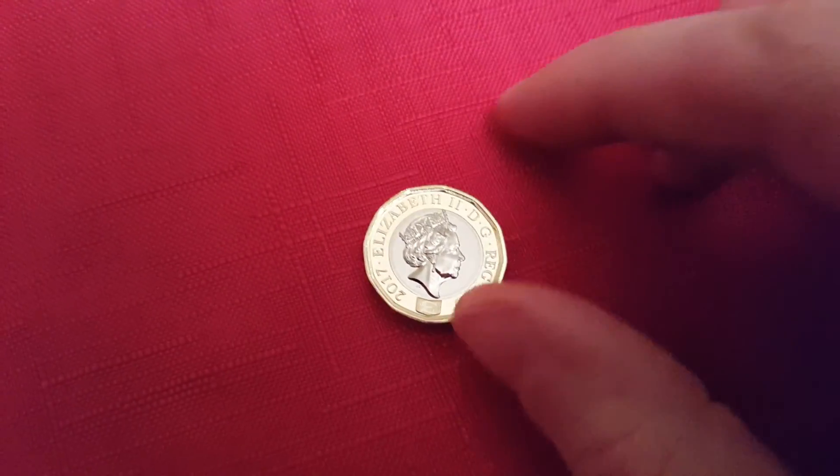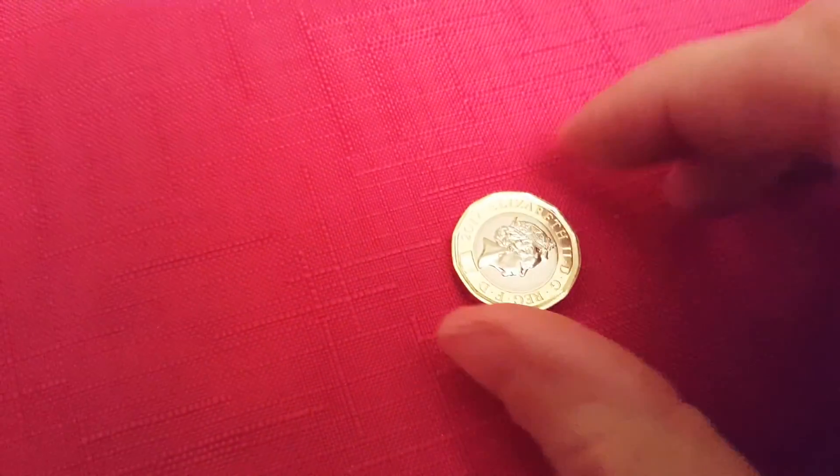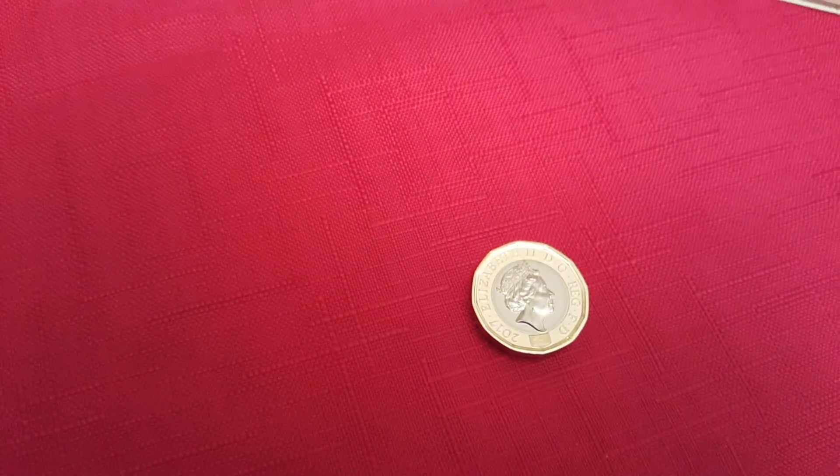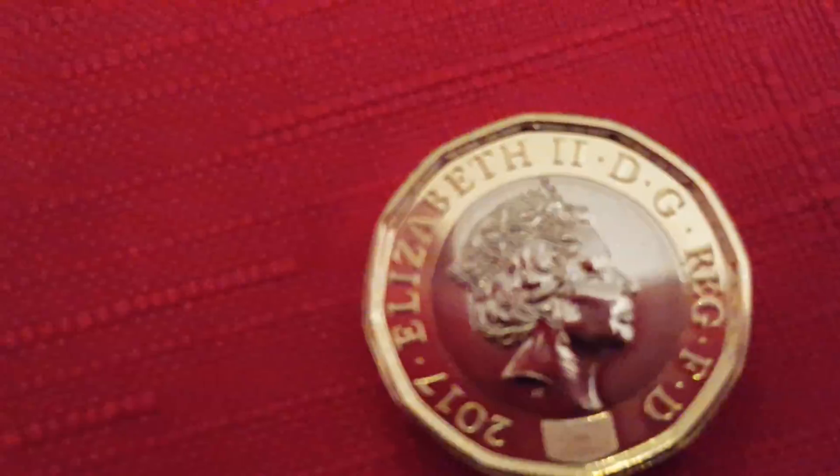Another security feature this coin has are the milled edges. And then — I'm not sure if the camera is going to pick this up — but there is lettering; there we go, if you look there you can see the lettering on the inner rim of the coin.